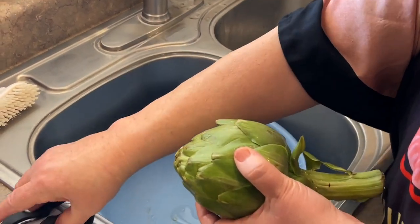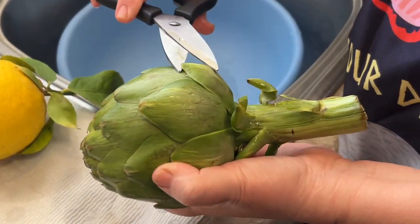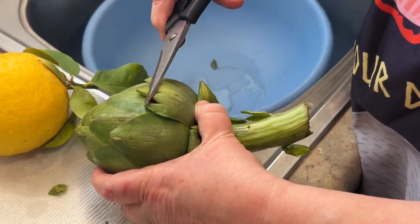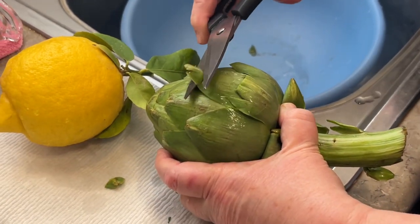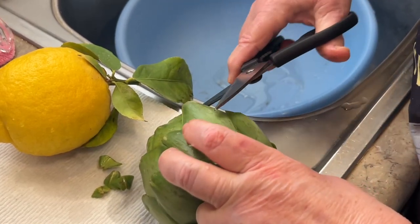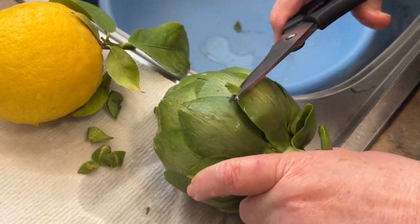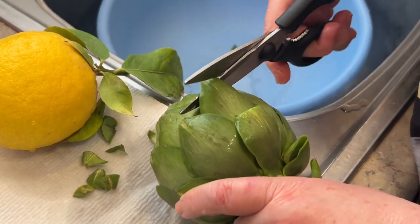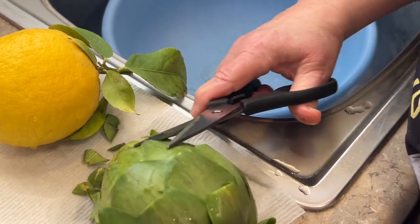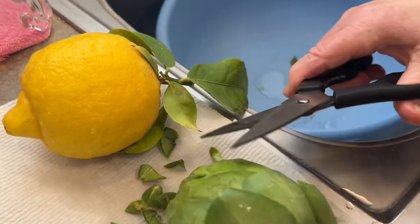I'm going to go through an abbreviated version here. Next, I want you to take a look at this artichoke. The tips — you want to cut those little tips off. Sometimes they're real pokey, just like thorns from a rose. So you want to snip them off so you don't accidentally poke yourself in the lip. I usually snip them off to within an inch or so. See that little needle? Yeah, you want to make sure that's gone.